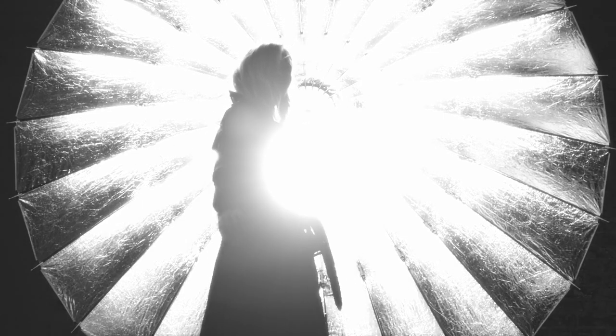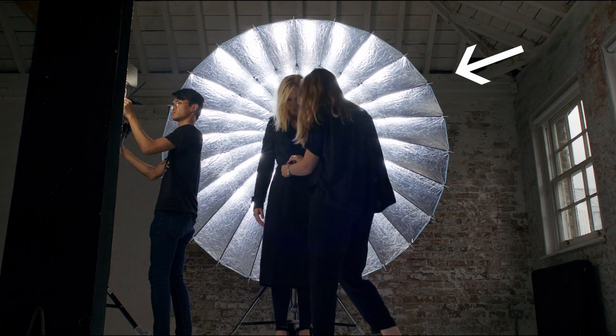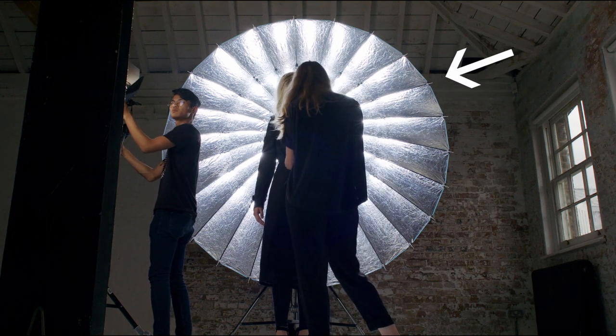60-second cinematography. Really simple one today. We're using our Broncolor Para 222 with a 1600 watt HMI as a background for this fashion shoot for Trench.